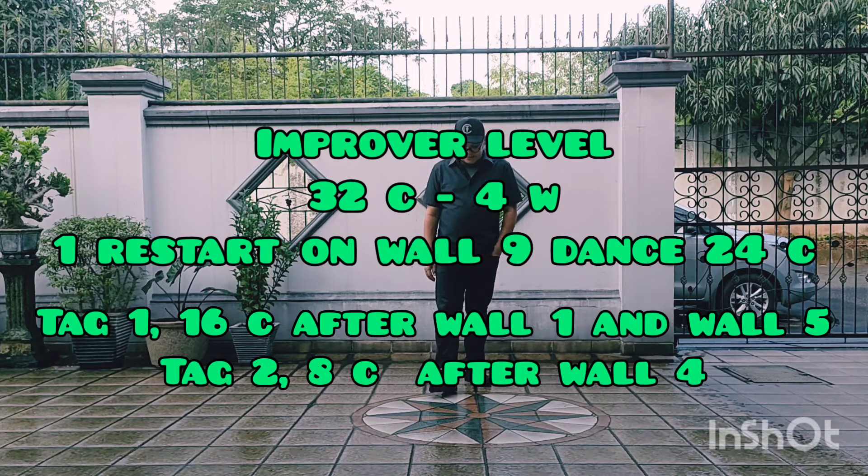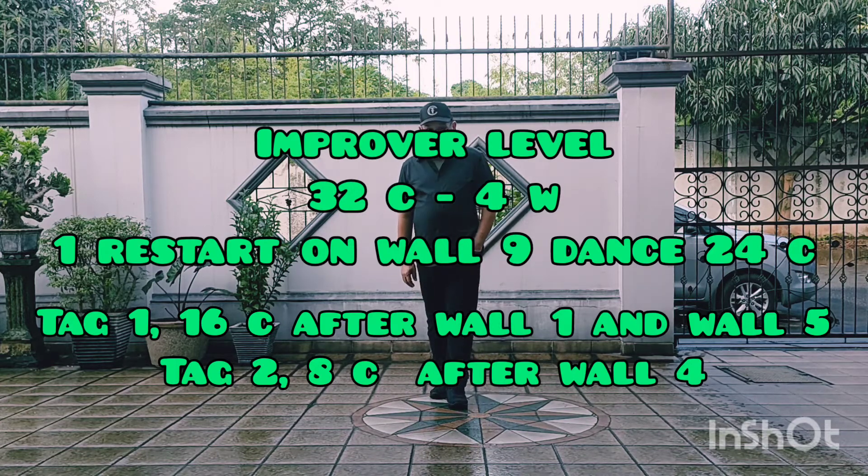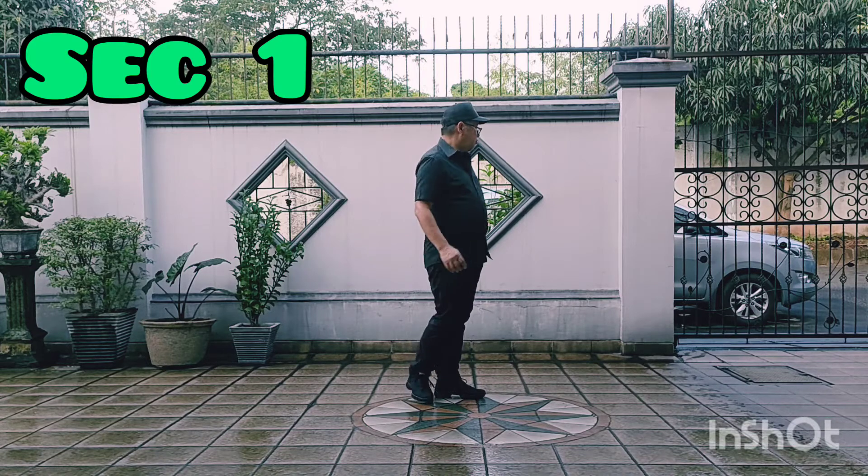Tag 1: 16 count, after wall 1 and wall 5. Tag 2: 8 count, after wall 4.